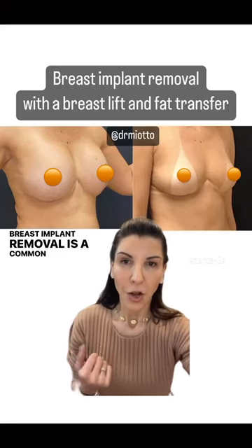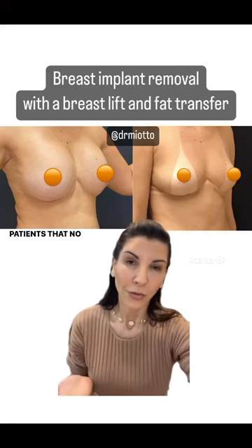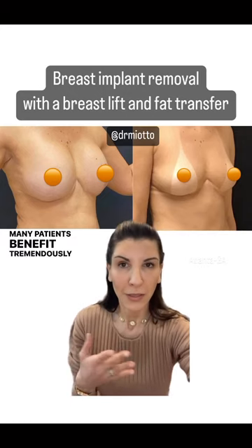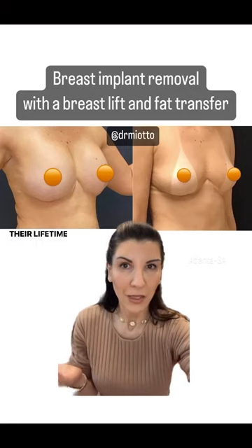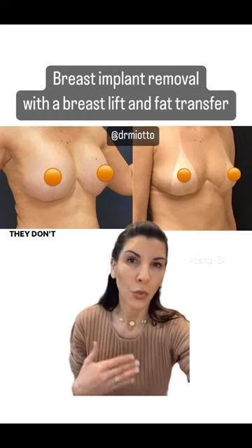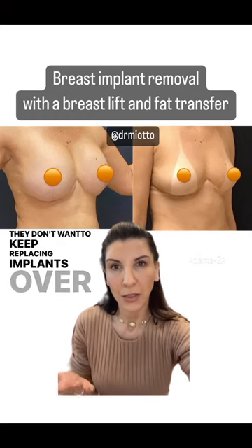Breast implant removal is a common procedure done for patients that no longer want to have breast implants. Many patients benefit tremendously from breast implants over their lifetime, but at some point they just decide they don't want to have implants anymore, they don't want to keep replacing implants over time.